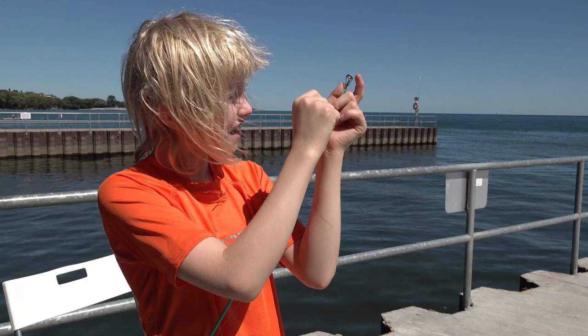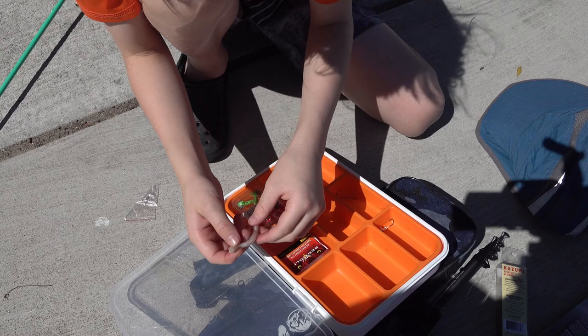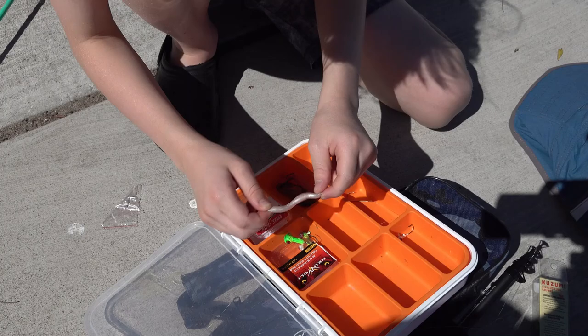Just tried and got it! Time for the fishing rod — and I got it. Now I'll attach the hook, and now I'm going to attach this fake worm. Let's go.